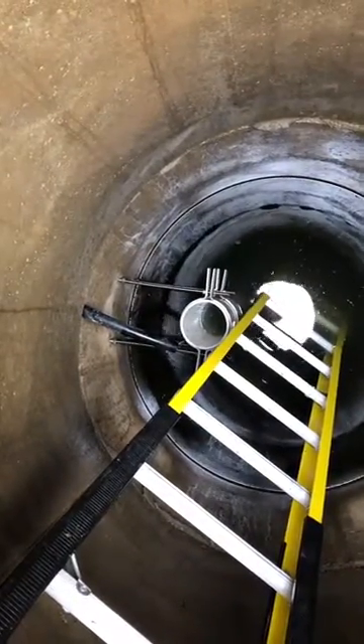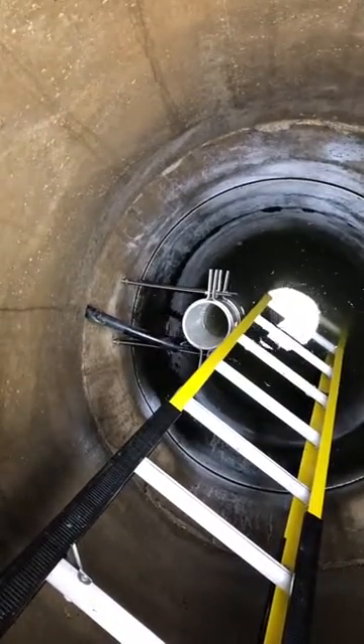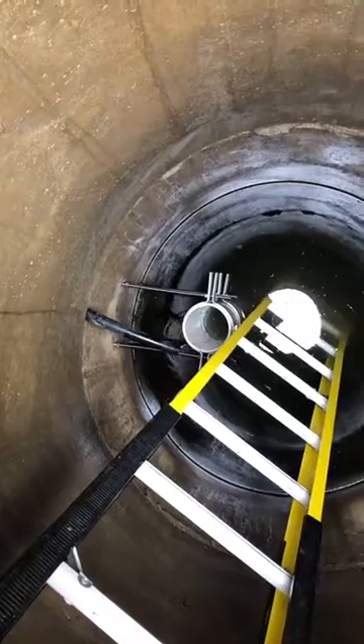Here we have the standpipe mounted. My well pipe is cut to the center of the standpipe. We're ready to install the pump into the standpipe.